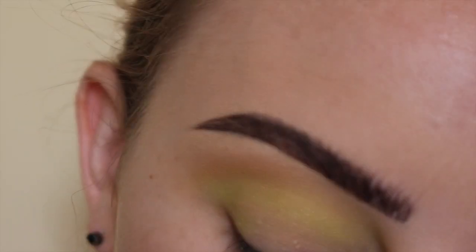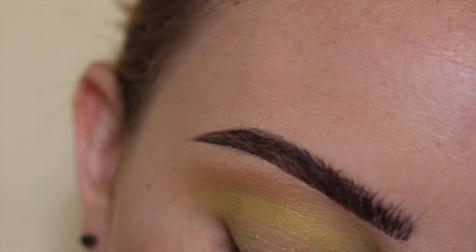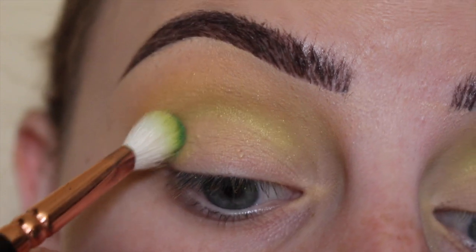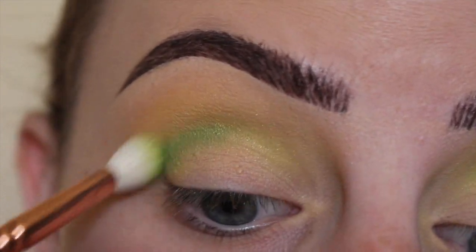Next, dipping into the shade Misfit, which is more of an actual green color — same brush — buffing that into the crease again.